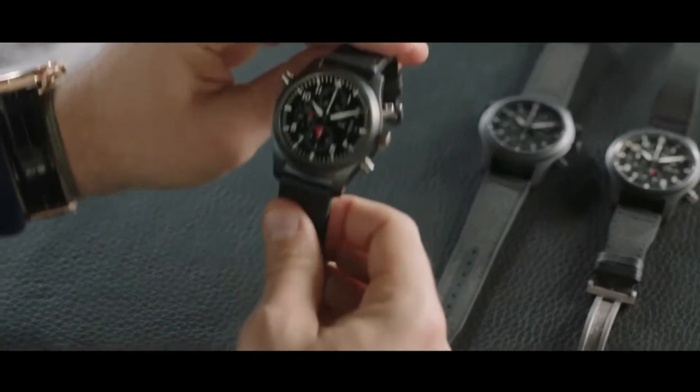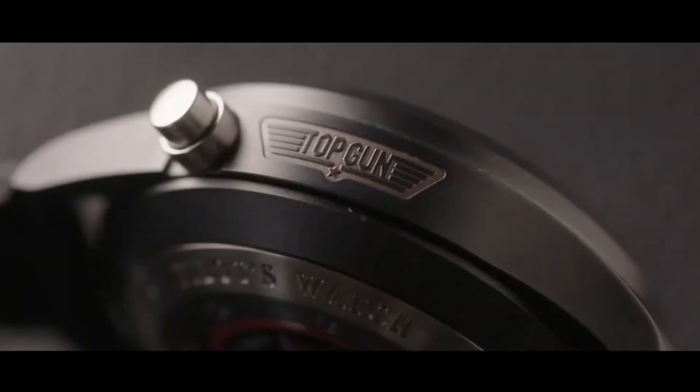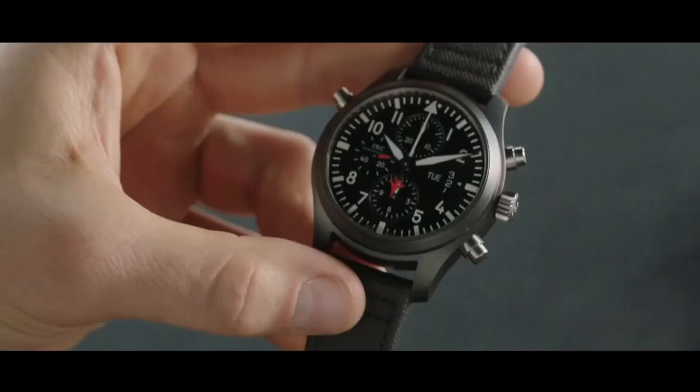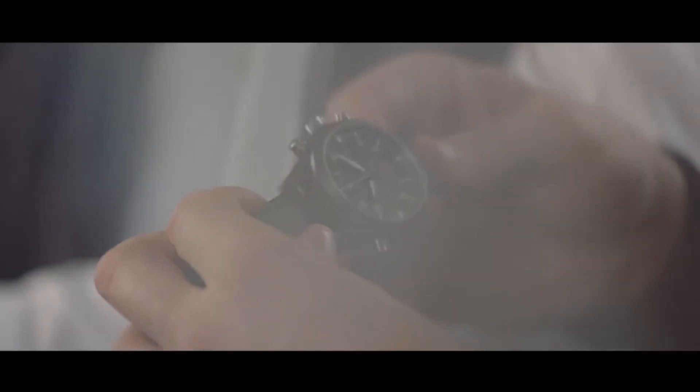We have this from 2007. Can you just talk to us a little bit about why it was designed as it was? In 2007 it was the start of the Top Gun watch family at IWC. On the side you can see the Top Gun logo and also some slight little features — we like the flame on the second hand. But it stays, from the design perspective, that typical Pilot's Watch as we know.